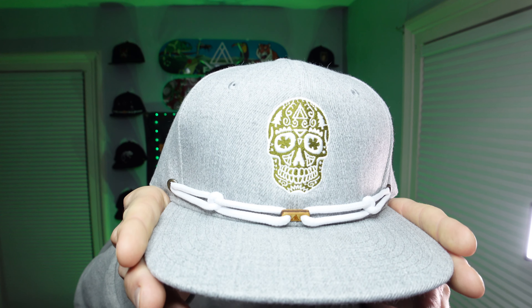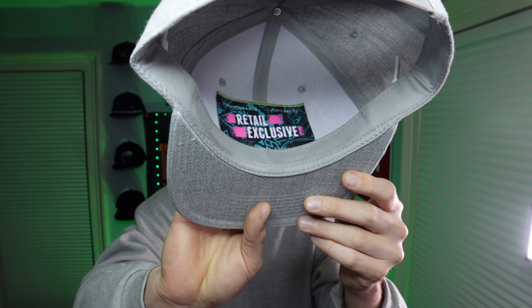Before we open the box, let's check out today's hat of the day. Today's hat of the day is the sugar skull design — I got the sugar skull from the retail store. It's on a crown base, and I'm a big fan of crown bases and neutral colorways. This gray looks really good, and I really like the olive and white embroidery. That looks really solid too.